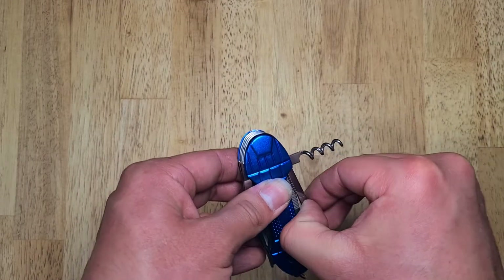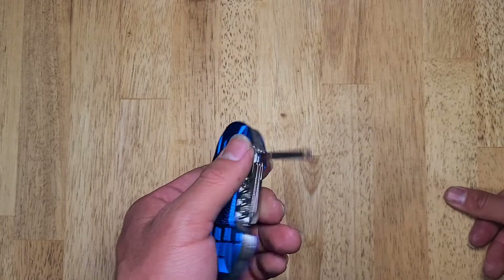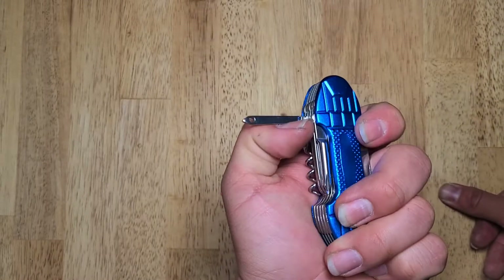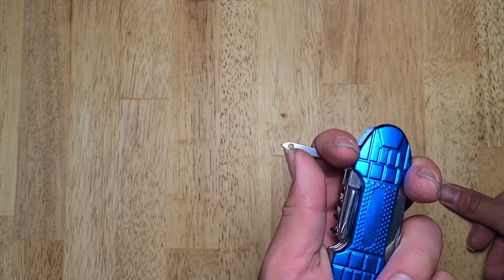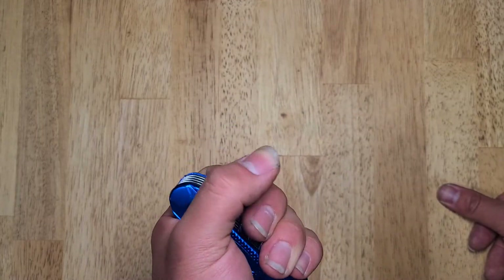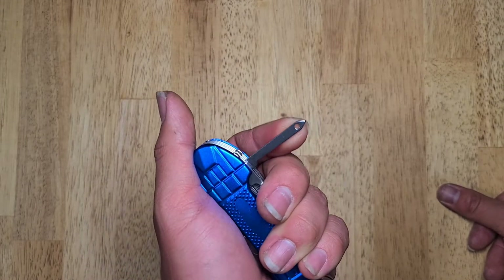Next up is a needle threader, if I remember correctly. This is not a needle threader, by the way. Its functionality as a needle threader is zero — it would not thread any needle unless the needle had about a one centimeter by one centimeter hole. I would not recommend this for threading needles. I would consider it more of just an awl. Not good.